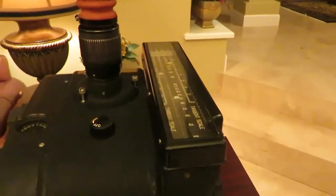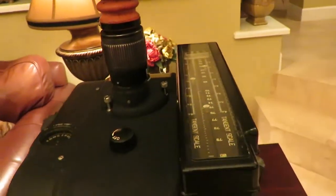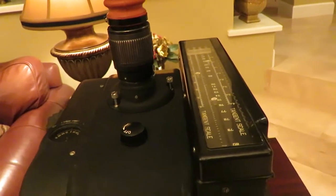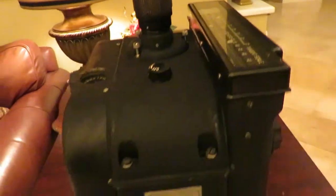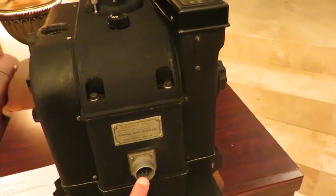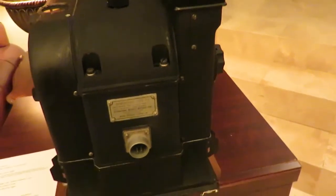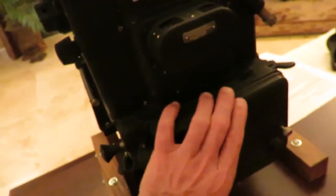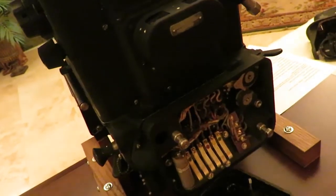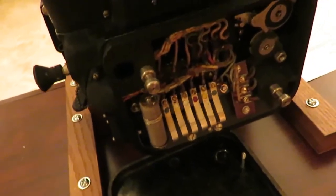This Sperry S-1 has the M-2 modification with these tangent scales here, which allowed the bombardier to visualize what was going on within the bombsight. One of the most striking things about the bombsight is that this connector is not the power input — it is actually an output for the pilot's directional light and for the bomb release solenoid. Coming around to the rear of the bombsight and removing this cover, we see these spring contacts, which is where power was input into the bombsight.